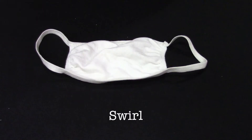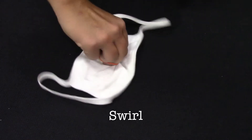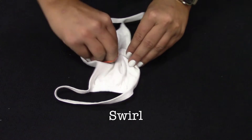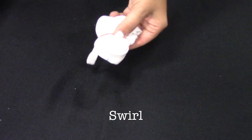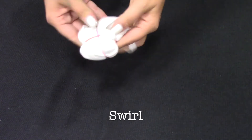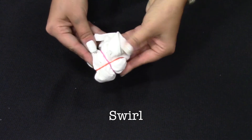The Swirl: pinch the fabric and twist into a flat spiral, then bind with rubber bands. Dye each section separately.